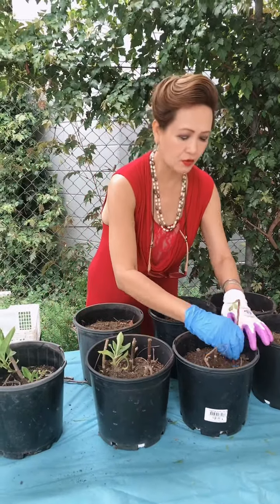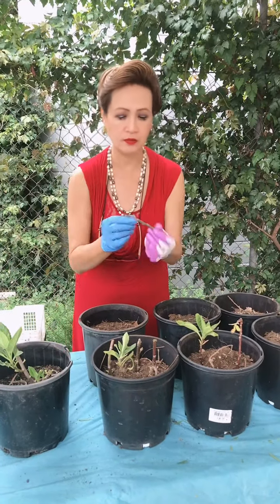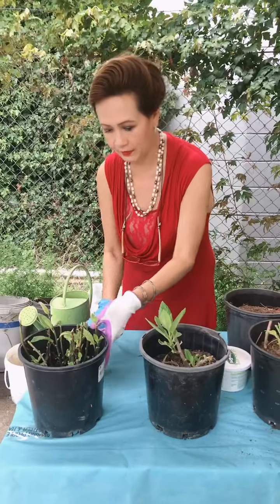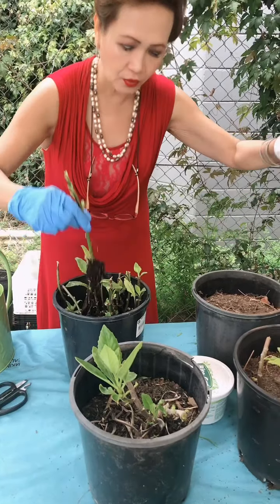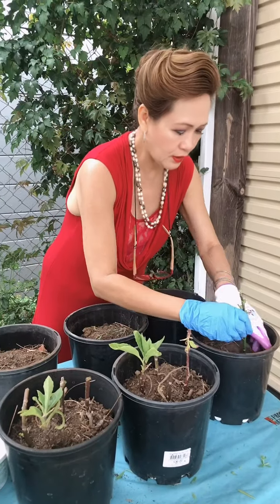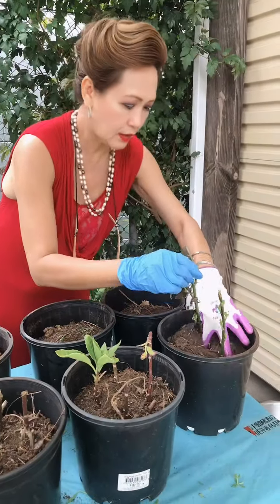This plant is good for diabetics — just a leaf a day — and it's good for cholesterol, to lower cholesterol. Look, it's only one month and it's grown. There are already some roots. So I can put this here, and look, I can put three here.